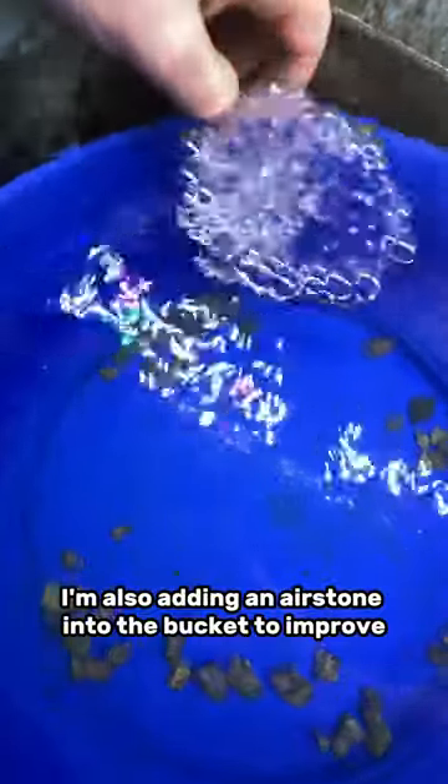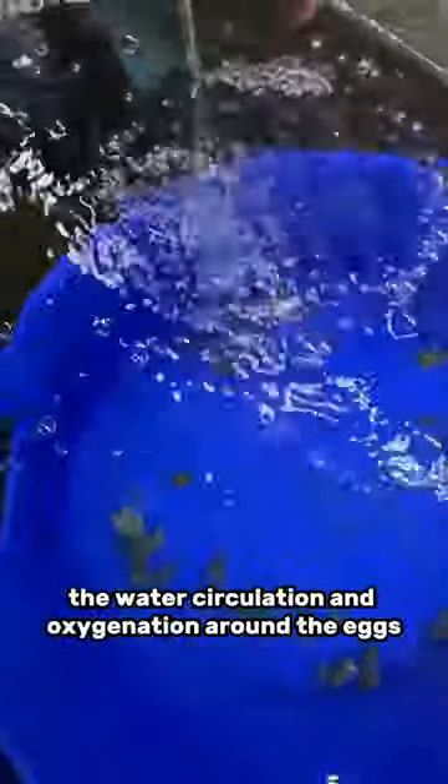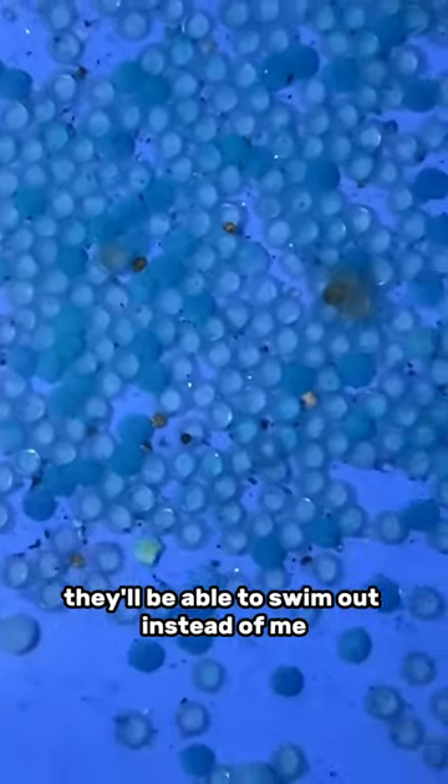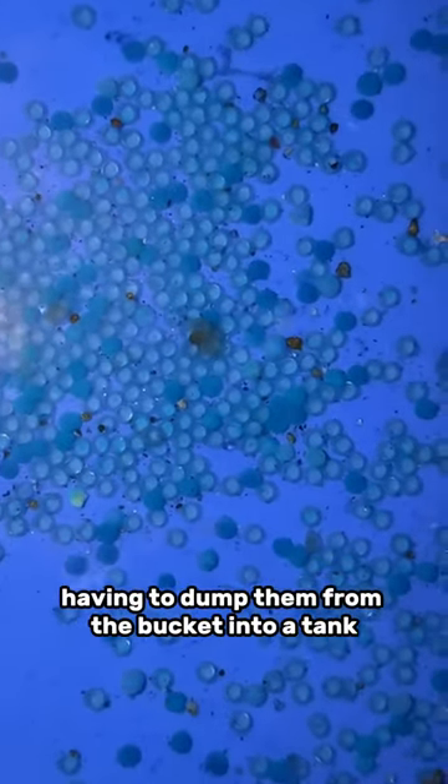I'm also adding an air stone into the bucket to improve the water circulation and oxygenation around the eggs. I believe this is super important in having a good hatch rate. Also, once all the babies hatch, they'll be able to swim out instead of me having to dump them from the bucket into a tank.